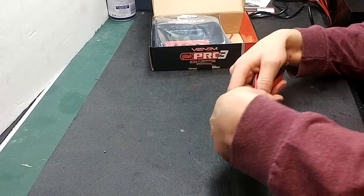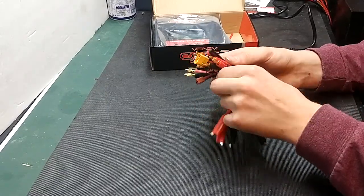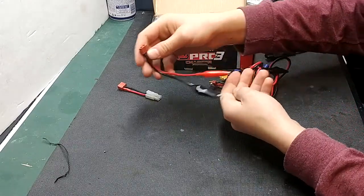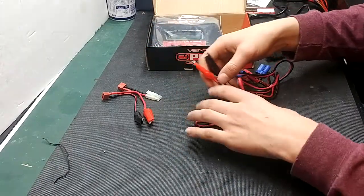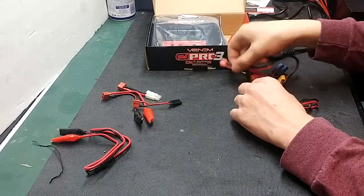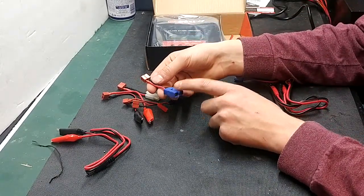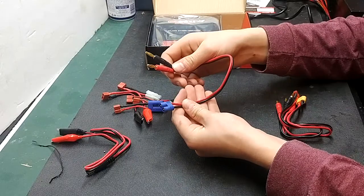Now the charging leads that are included — there's a whole bunch of them. First thing you'll get is a female Deans to Tamiya. You'll receive alligator clips to female Deans. You'll receive your AC charging leads which plug into the charger and then connect to your DC. You'll receive your female Deans to female receiver, and you'll also receive your JST female to female Deans, and your EC5 to female Deans. For the actual charging leads, you'll receive an EC3 with the bullet connectors.